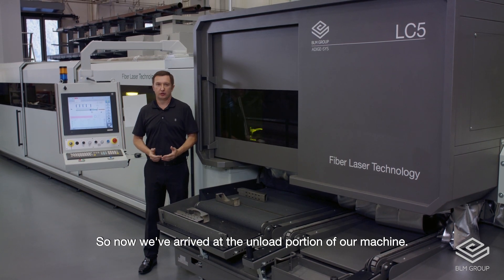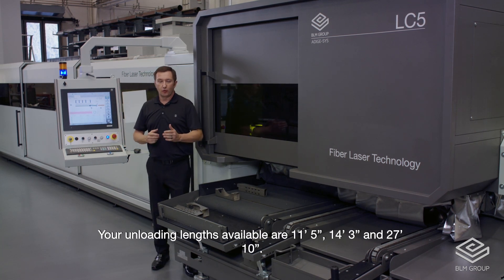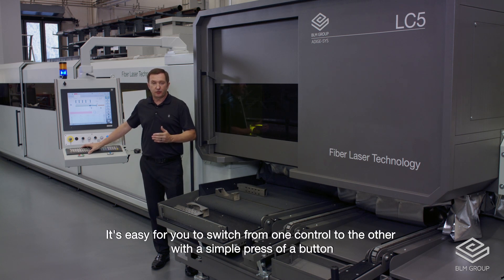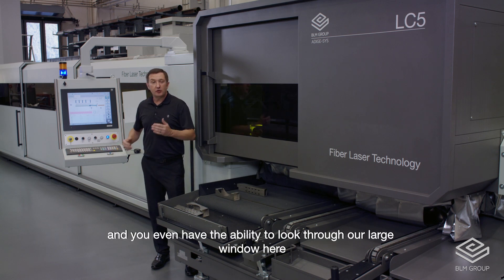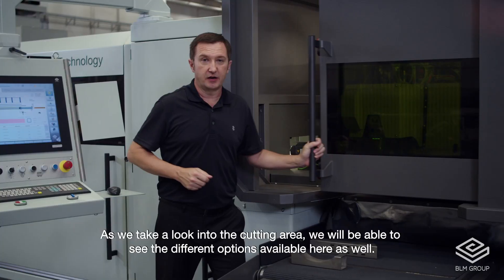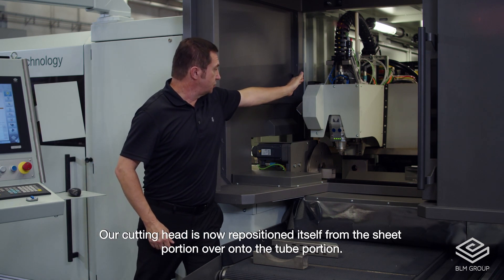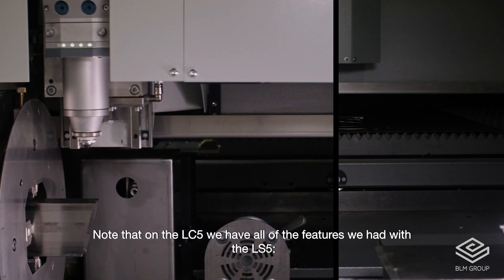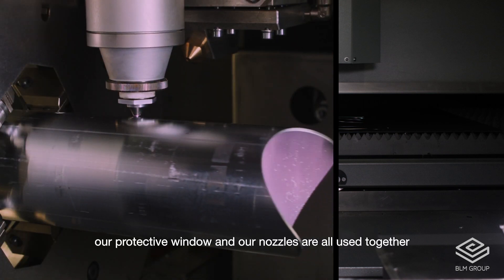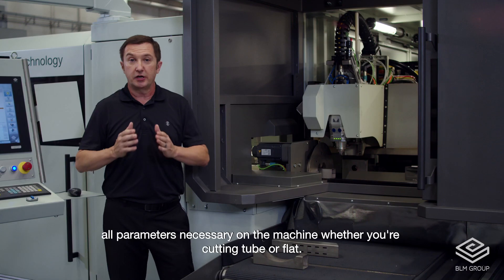Now we've arrived at the unload portion of our machine. We can see how the parts are exiting out the conveyor and can be easily retrieved. Unloading lengths available are 11'5", 14'3", and 27'10". We can also see the secondary control used on the tube portion — it's easy to switch from one control to the other with a simple press of a button, and you even have the ability to look through our large window here and operate the flat sheet from this side of the machine. Our cutting head has repositioned itself from the sheet portion over onto the tube portion. All features available on the LC5 that we had with the LS5 — the Presitec Pro Cutter head, protective window, and nozzles — are all used together, and our technology tables automatically configure all parameters necessary, whether you're cutting tube or flat.